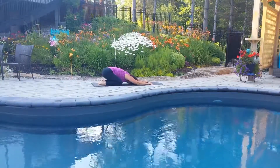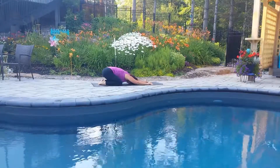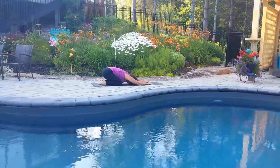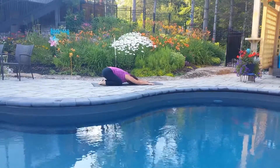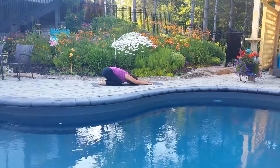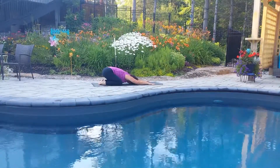Breathe deeply into the belly, feeling the belly sink between your thighs. And as you exhale, feel your hips sink maybe a little closer down to the mat, to your heels. Taking those first few moments of practice to land on your mat — not just physically, but mentally.